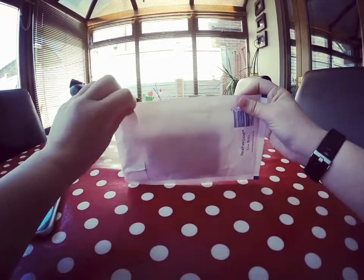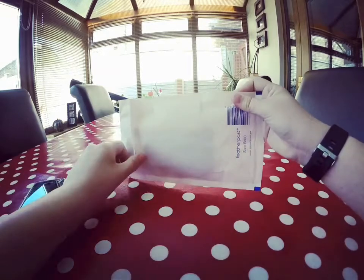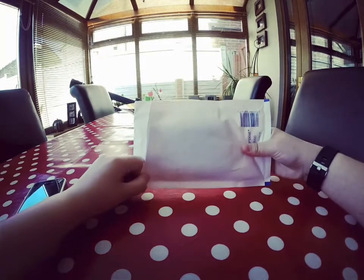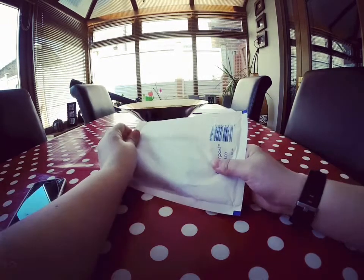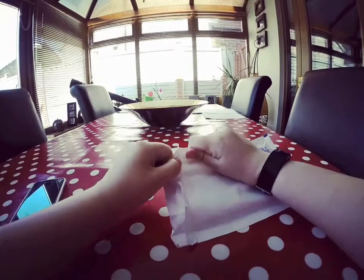I'm showing you this side so you can't see my address. Also, the phone case website is called Wraps — W-R-A-P-P-Z. I got a £10 off code.